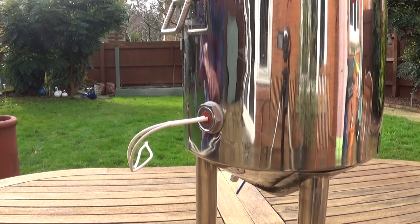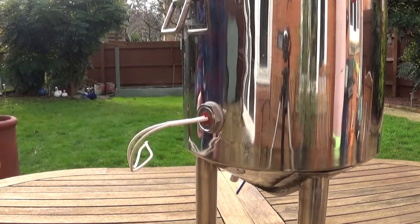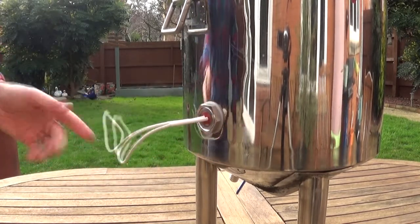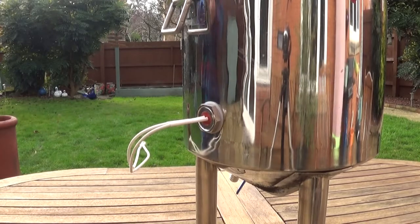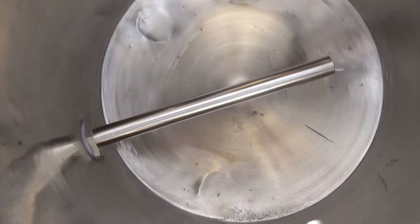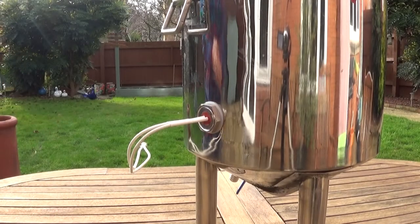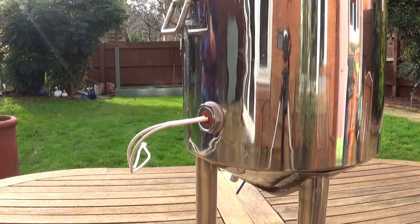The first thing I did was to drill a hole into the side and insert this heating element. It's a 240 volt heating element giving out 1400 watts, which is plenty enough to heat the small amount of water I'm going to have in there.